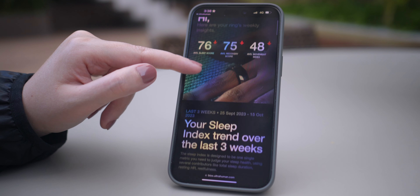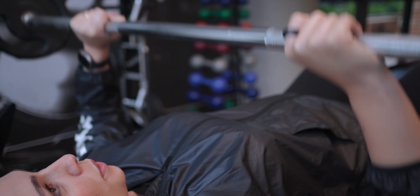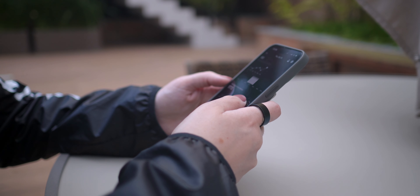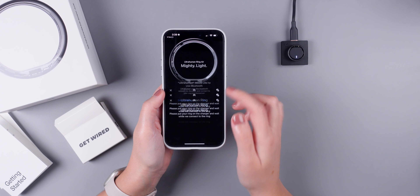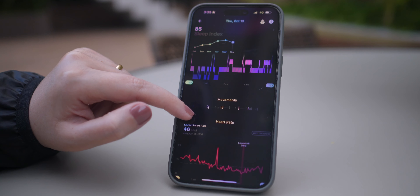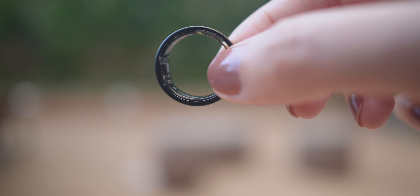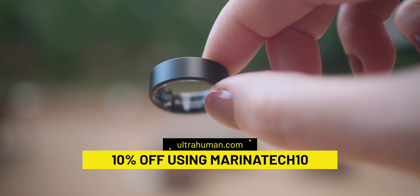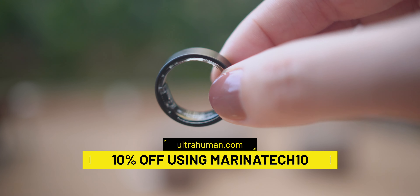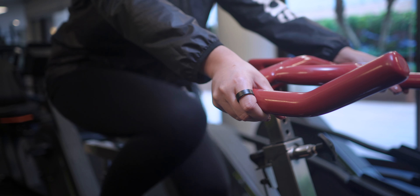So there you have it — my two-month experience with the Ultrahuman Ring Air. It has been a game changer in my routine, offering automatic workout tracking, detailed sleep insights, and continuous health monitoring. Plus, no pesky monthly subscriptions. If you're looking for a comprehensive fitness and health tracker that's comfortable and easy to use, this might just be the one for you. This model is available for $349, and I currently have a 10% off discount using the code MARINATECH10. I've included a link down below in the description. This video was not sponsored by Ultrahuman, but they did provide me with the ring for testing purposes.